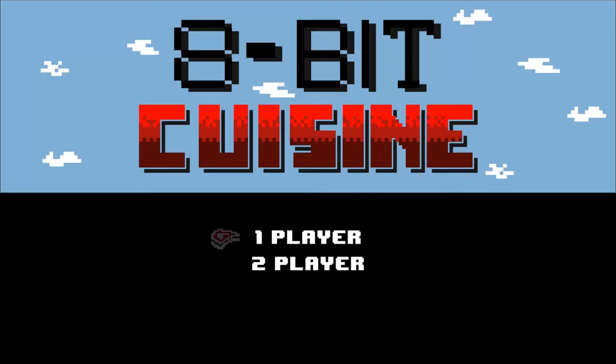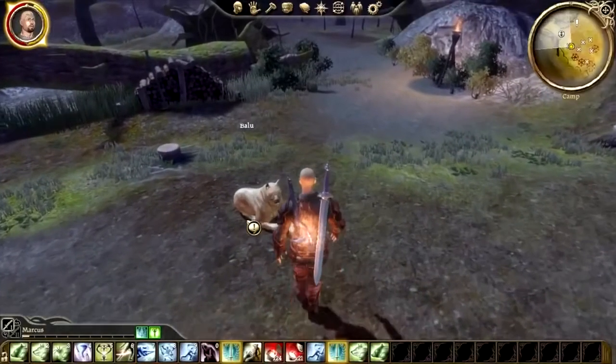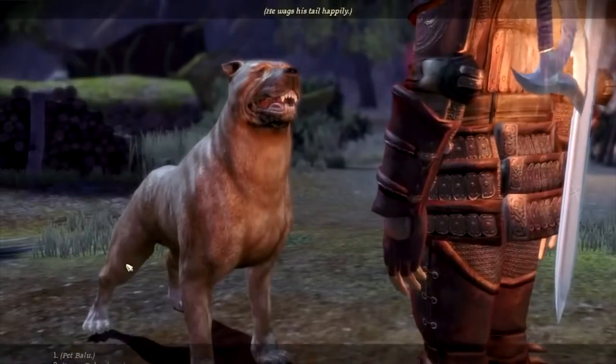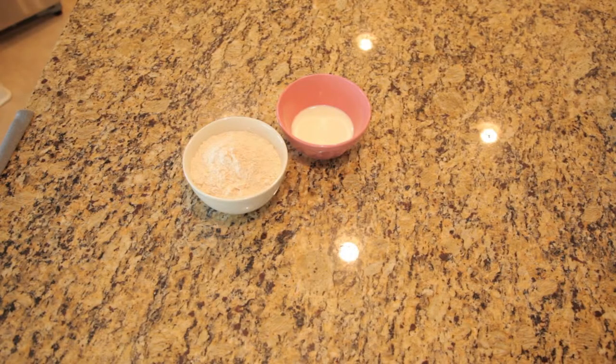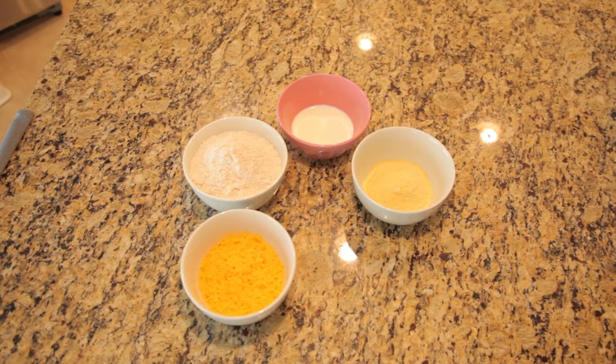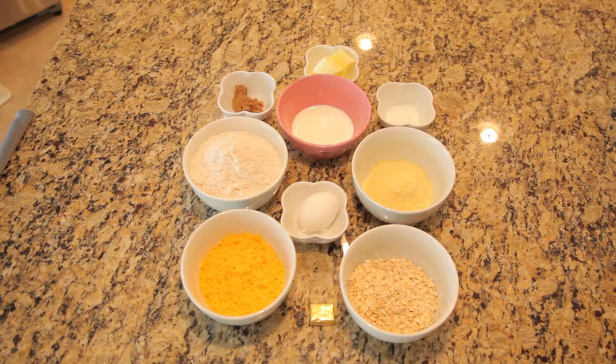Hi everyone, in this episode we will be making the Double Baked Mabari Crunch. The Double Baked Mabari Crunch is an item from Dragon Age Origins. When your Mabari Hound eats one it will regain health and have its stamina regeneration increased. The recipe that we are using today is edible to humans, dogs, and even the Qunari.